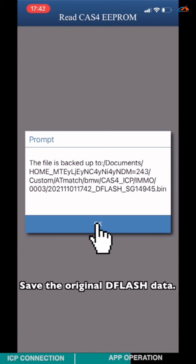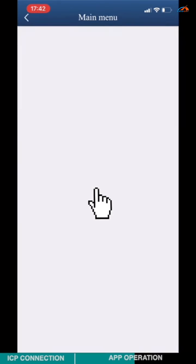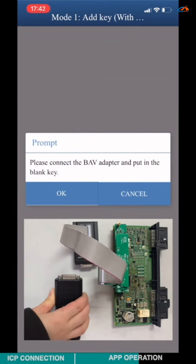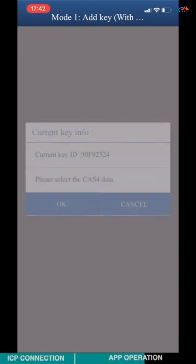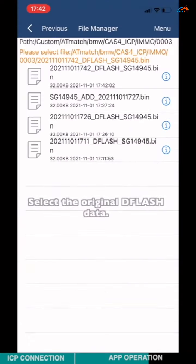Save the original EEPROM data. Choose Model 1 ID key. Connect the ACDP and the BAB key adapter according to the diagram and insert the blank key. Check the key information and click OK. Then select the original EEPROM data.